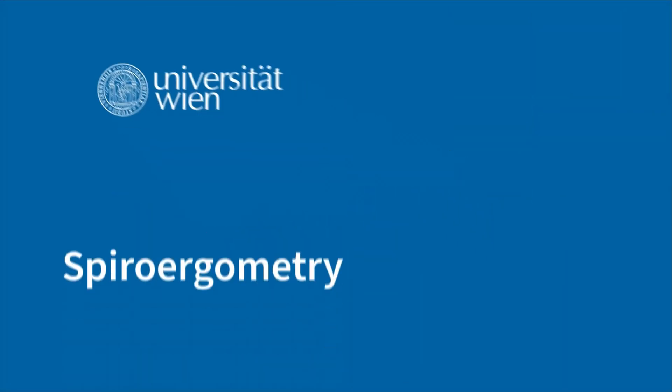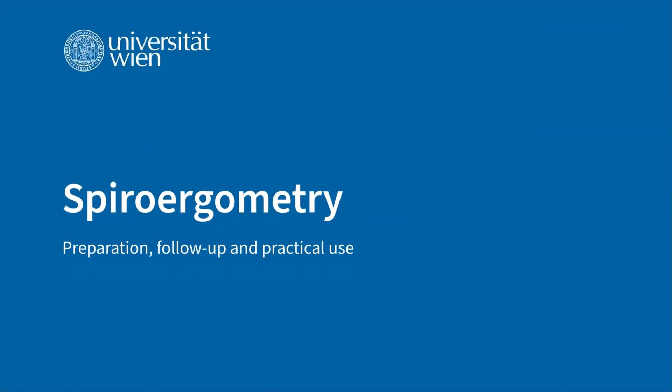In this video we introduce you to Spiro Airgometry with preparation, follow-up and practical application.